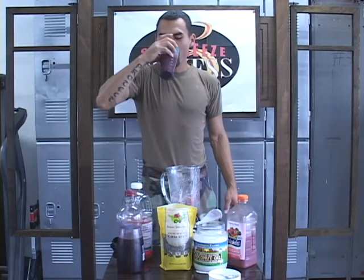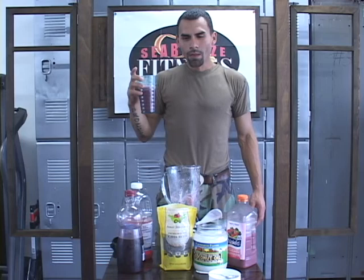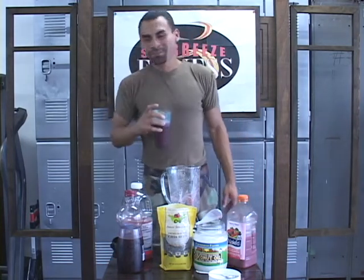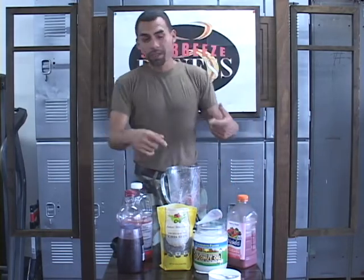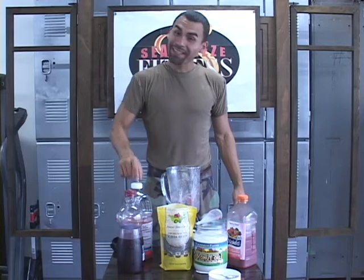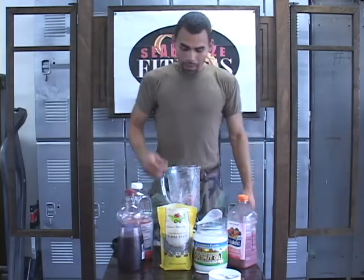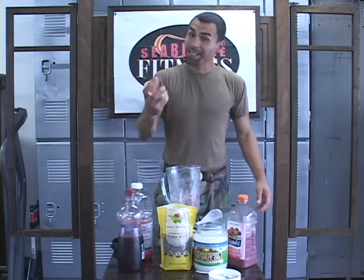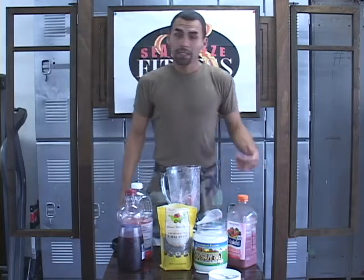Very healthy drink. You can taste everything — coconut, everything. Delicious. So that's just one idea to get a nice, healthy, tarty, tangy drink from the grapefruit. And then the coconut gives it all — oh my God, it's such a delicious mixture. And then the texture from the chia seeds — I don't know about you, but I like the crunchiness. It's really, really good.